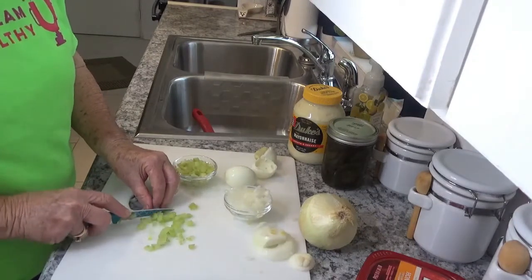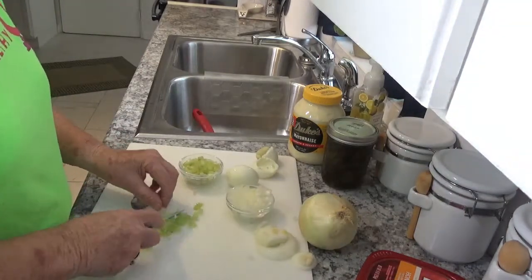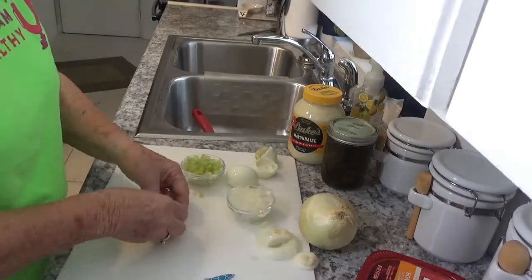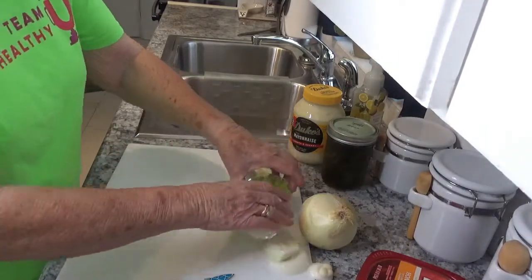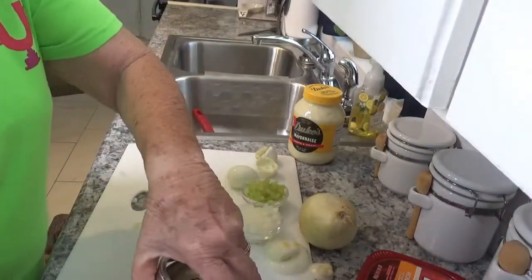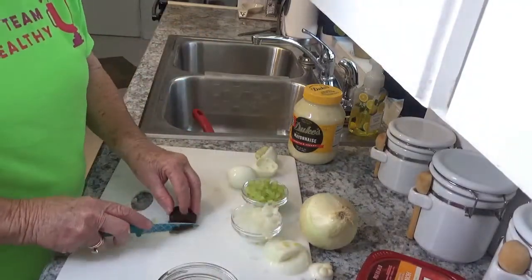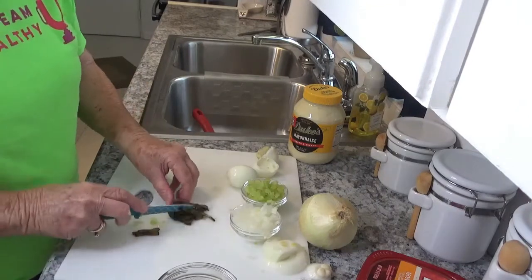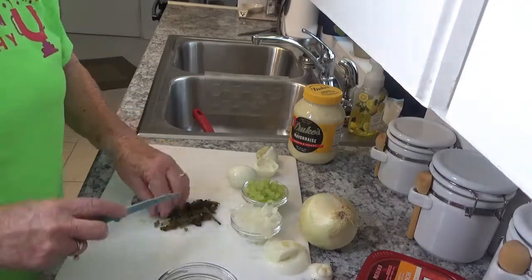This is really an easy recipe. Like I say, I bought this ham — I think it was the day before yesterday — and I said, well okay, I've got to do something with the ham. So now I'm going to cut up the pickle, doing this very same thing with the pickle that I did with everything else. I'm a pickle person so I'll probably have a little bit more pickles than anything else in here.